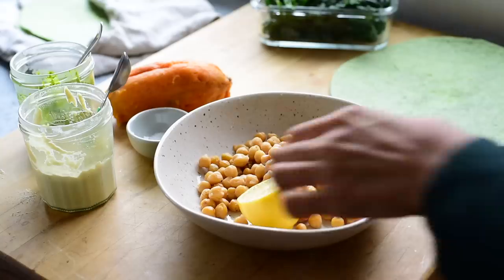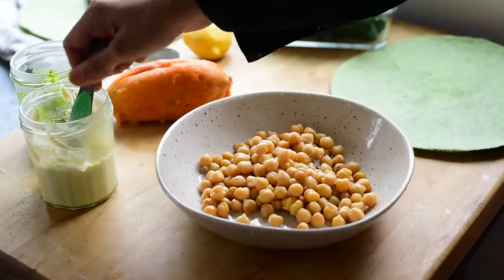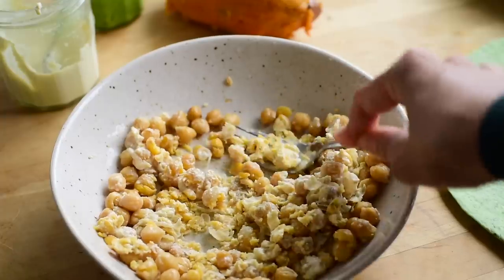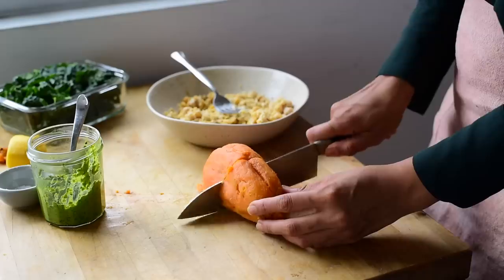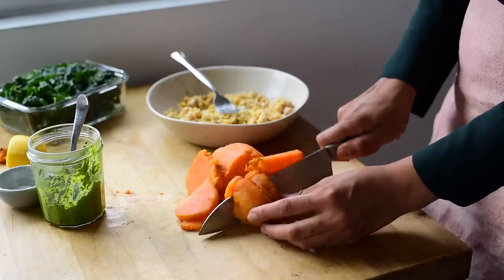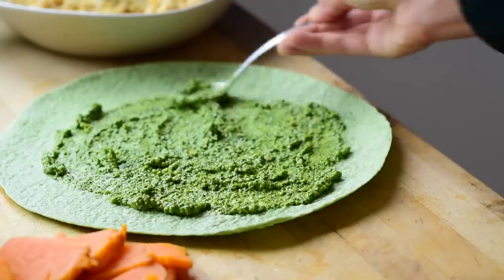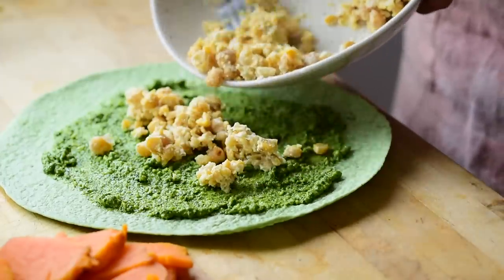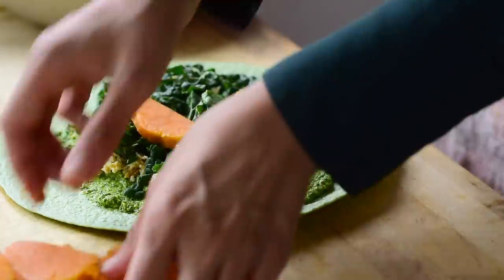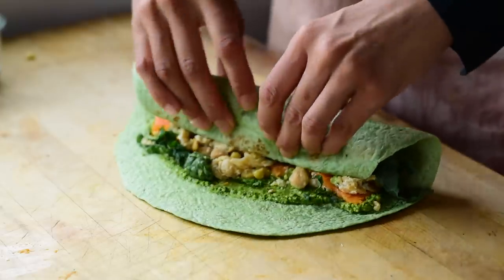For meal three, the wrap: take some cooked chickpeas — plain or crispy blistered from the last meal — add lemon juice, salt, and a few spoons of cashew cream, and mash with a fork until roughly mashed, leaving some chickpeas whole for extra texture. Take a baked peeled sweet potato and cut it into thin slices. Spread a generous amount of pesto on your wrap of choice — or use cashew cream, or a thin layer of both. Add the smashed chickpeas, some thinly sliced raw kale, and the sliced sweet potatoes, then roll the wrap up. It's really delicious and satisfying, and you can serve cashew cream on the side as a dip.